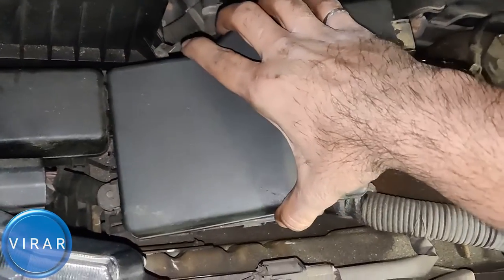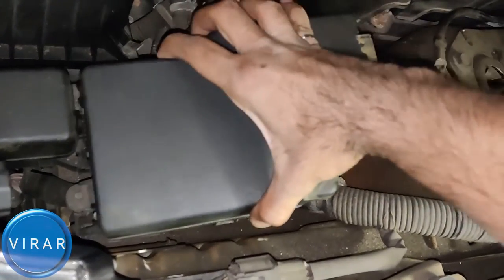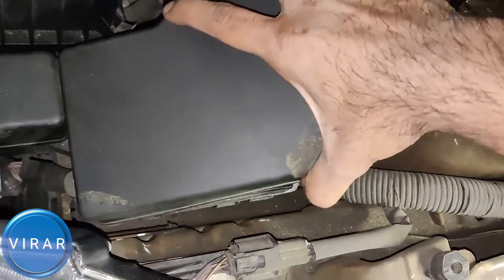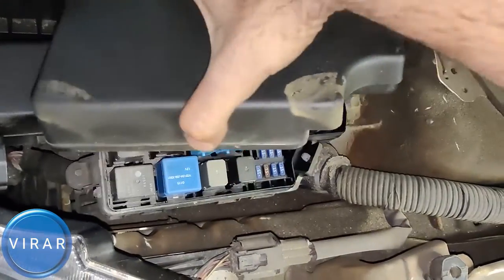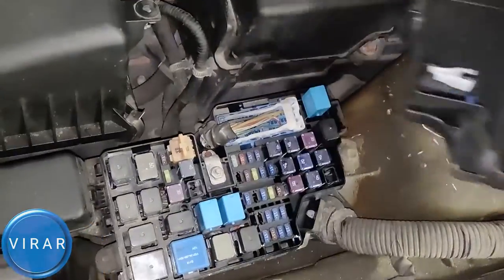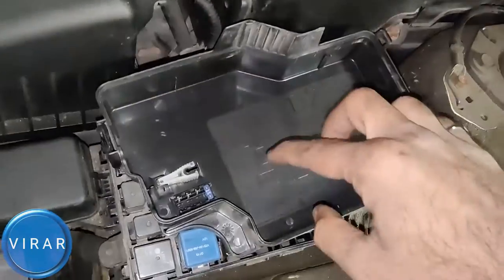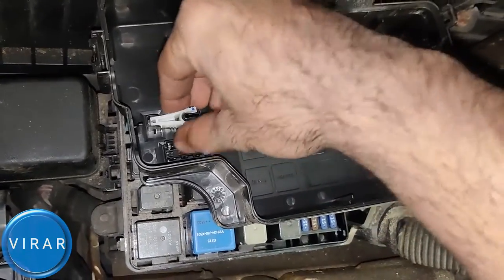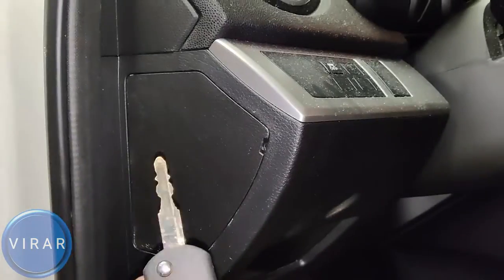There's a hinge that keeps that cover in place, so you're going to have to wiggle that cover a little bit — lift it and wiggle it and it will come right out. It's going to take a few seconds, just be patient with it. Now once the cover is off, if you look underneath it, that's the fuse puller. And that's where all the spare fuses are as well. Get that white fuse puller out.